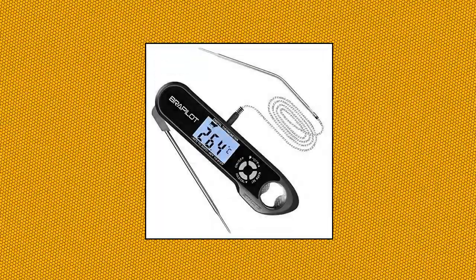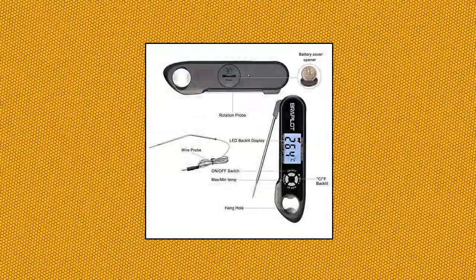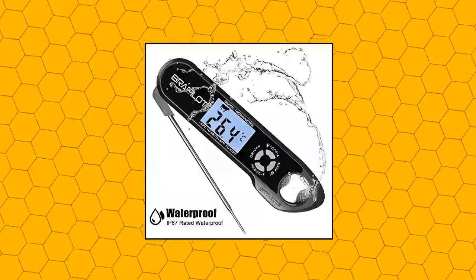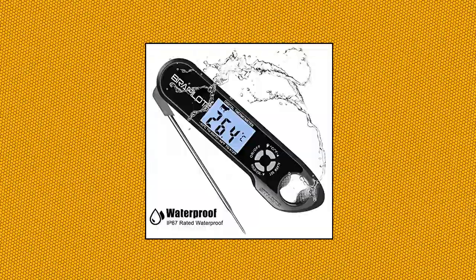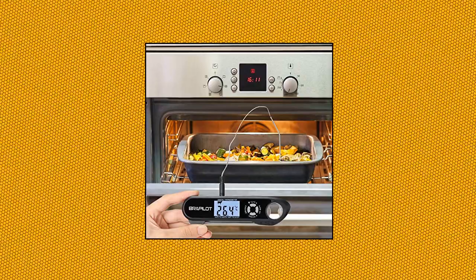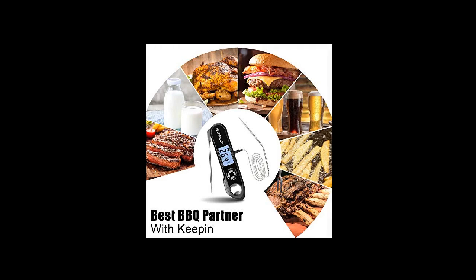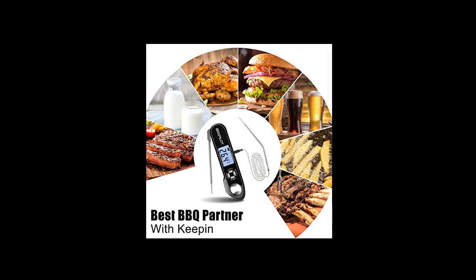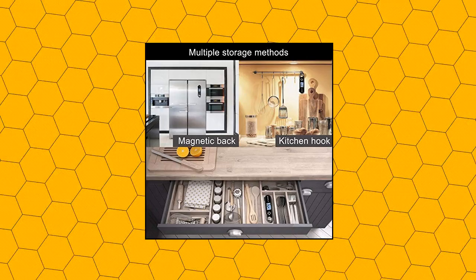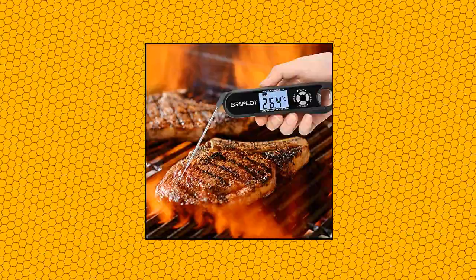BraPilot Meat Thermometer Instant Read — dual probe cooking thermometer. The BraPilot FTM106 features a dual probe design: a 5.1-inch rotatable probe and a 6.4-inch length wired probe, making it widely applicable as a food thermometer, digital meat thermometer, candy thermometer, cooking thermometer, instant read thermometer, oven-safe thermometer, smoker thermometer, and grill thermometer. 3-4 second response time with a wide measurement range of -58°F to 572°F.